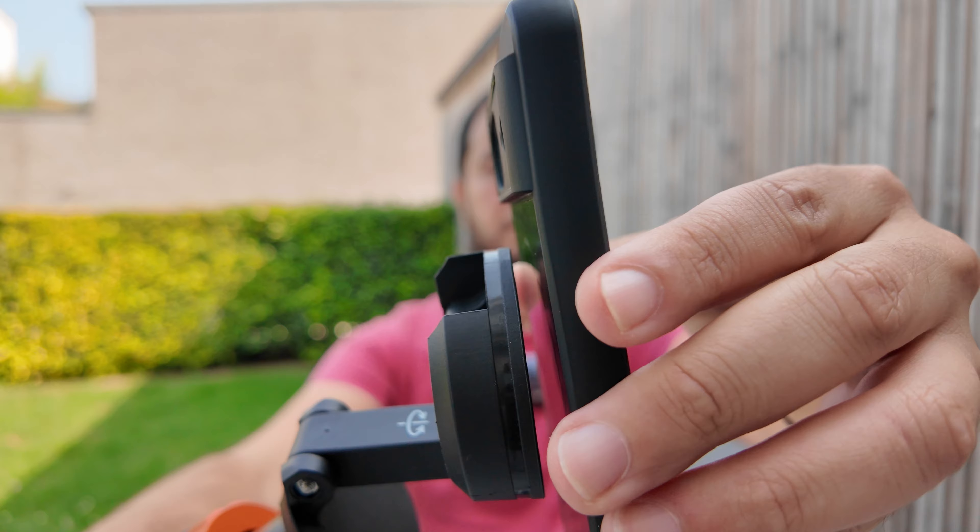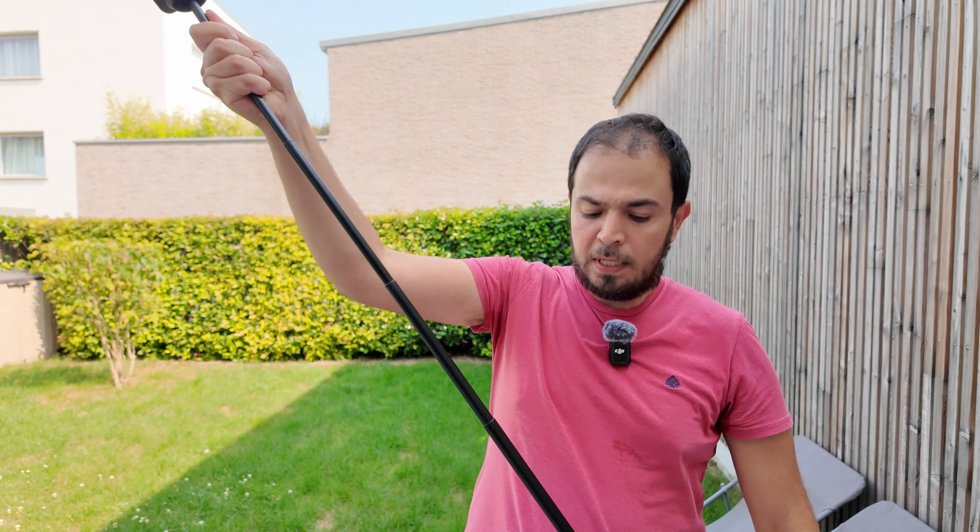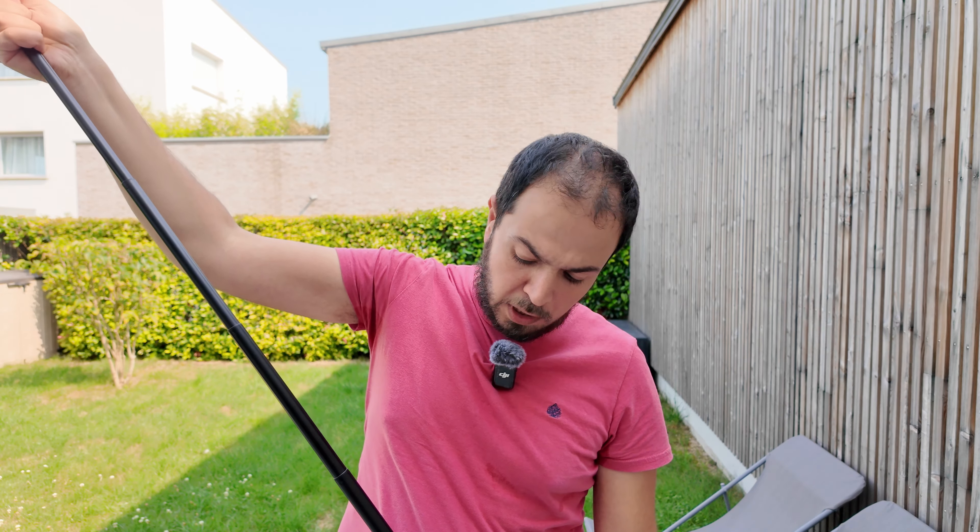We all have MagSafe covers now for our smartphones. I have this Google Pixel 8, but you can have an Android phone or any iPhone and get a MagSafe cover. What I like about it is that I can magnetically put my phone on top of it, watch YouTube videos or anything I'd like when in bed, but also use it as a tripod.